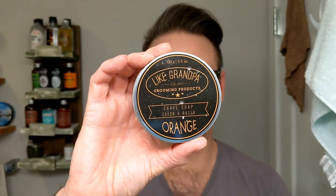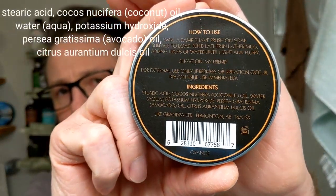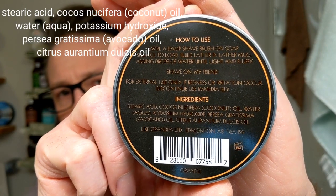I really struggled to figure out what to use today. I got a lot of new stuff in, so I'm using a combination of new stuff and existing stuff that I really enjoyed. Today we're going to bring out — I haven't used this in a long time — like Grandpa Grooming Products. This is Orange. This was their spring release last year. I think it's still available. It's a premium vegan base and the scent is just straight up orange. It's made by Ken in Edmonton, Alberta. A very nice gentleman, a great guy to talk to.